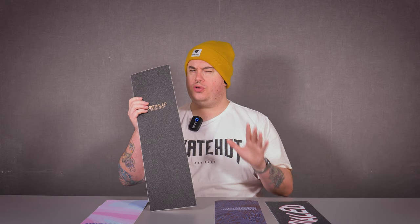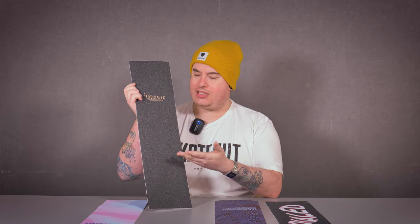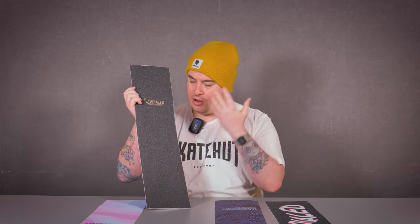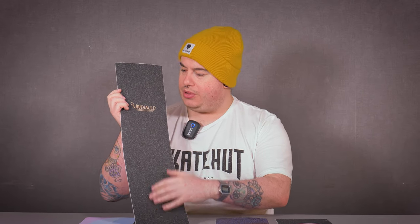We're going to have a quick look at these grip tapes, and immediately like the magpie that I am, I'm drawn to the sparkle. Picking this up right here — this is six inches by 24 inches. You know what it's like when you get a fresh sheet of grip and put it onto your setup and it's got that oh-so-nice new feel to it, like a reinvigoration if you will. You've got this really nice grip tape with a flecky sparkle and the Undialed logo right there.